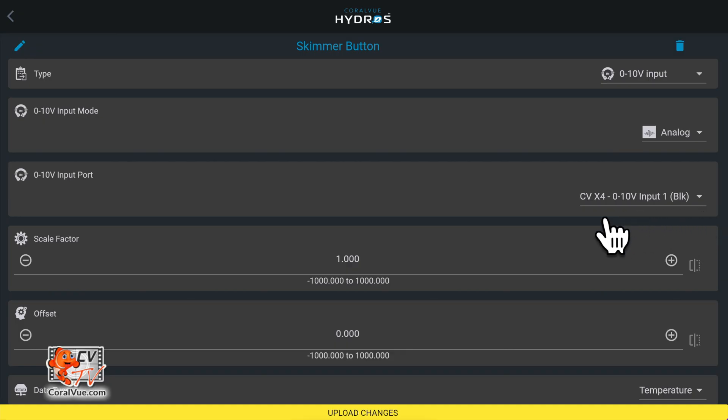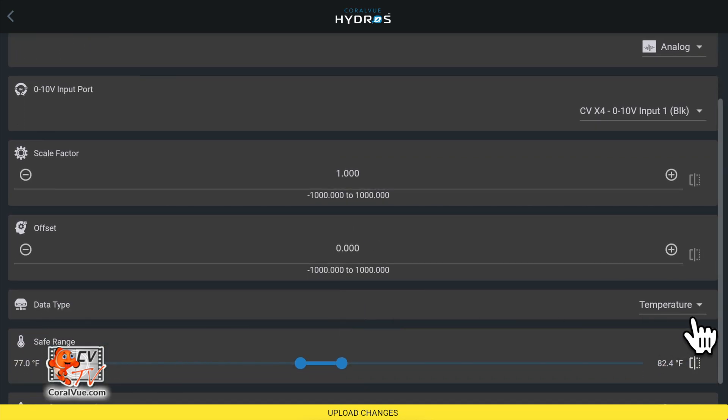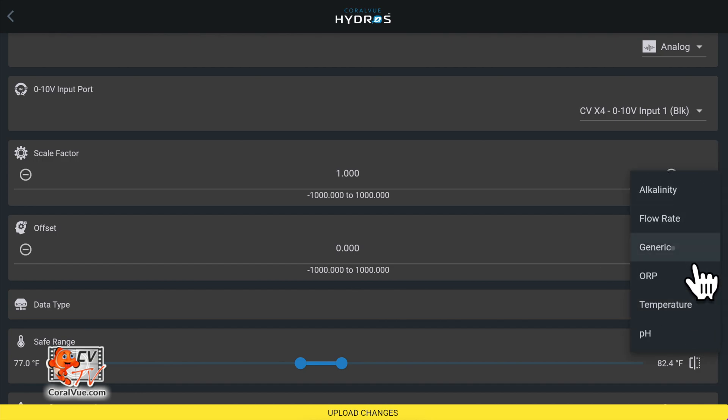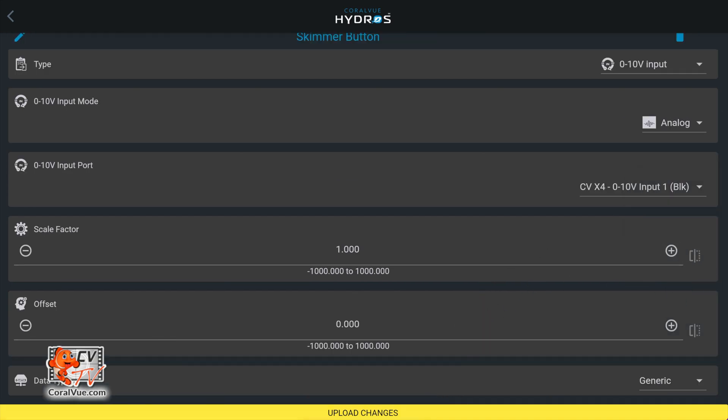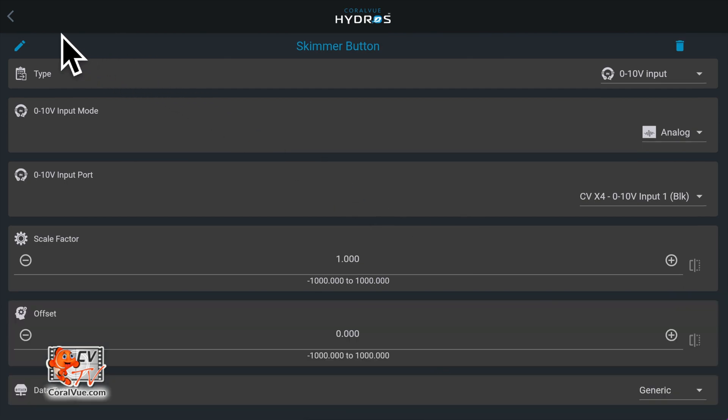For scale factor, set this to 1. Set the offset to 0. Set data type to Generic. Once you have configured the input, tap on the yellow bar at the bottom of the screen to upload your changes to the cloud and the individual Hydros devices.